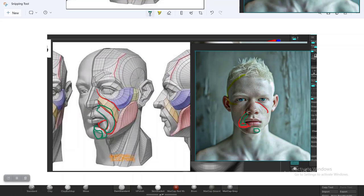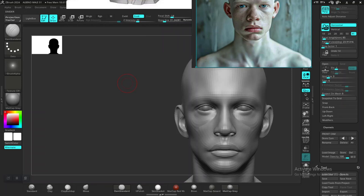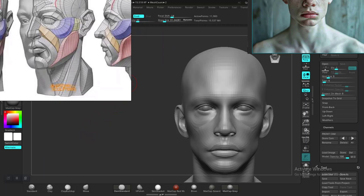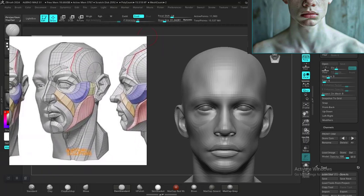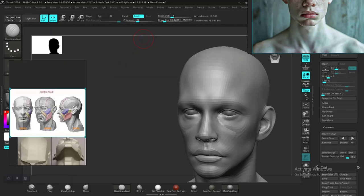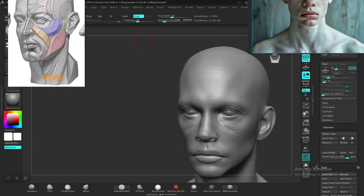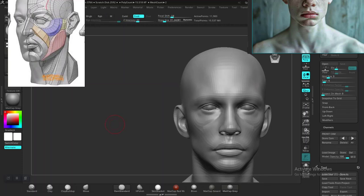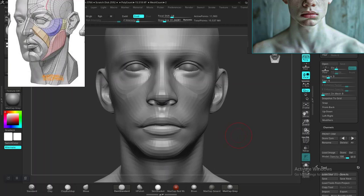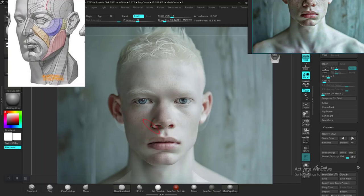Keeping that in mind — using this anatomical reference image helps define where that shape should be precisely. Going back to our sculpt — let me just hide this and make this a bit smaller so it's not taking up so much space. Just put this around here.